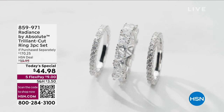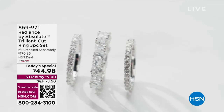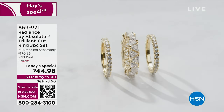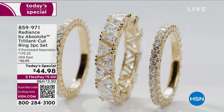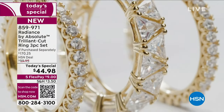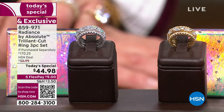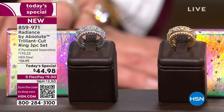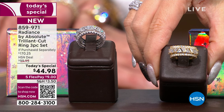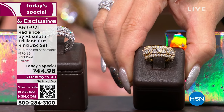If you saw a celebrity out with a security guard, it's probably because they have a ring with this cut, this carat weight, and this look. The trillion cut is so rare — it's usually reserved for the highest-end, most beautiful diamonds. That's exactly what Radiance by Absolute is based in: best-in-class, precisely cut, unsurpassed quality in simulated diamonds. This Today's Special is absolutely a one-time opportunity.